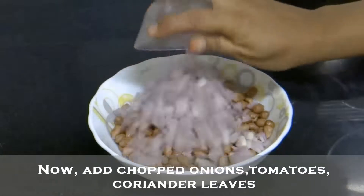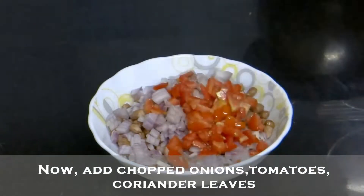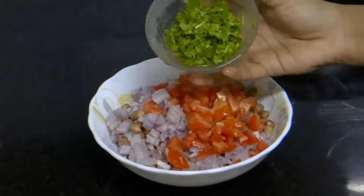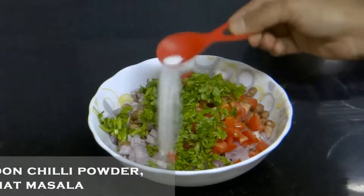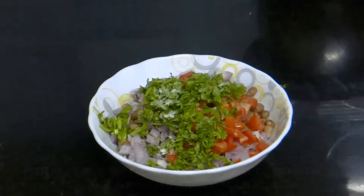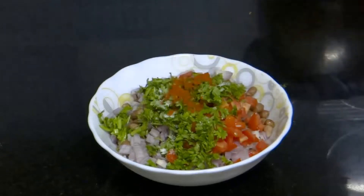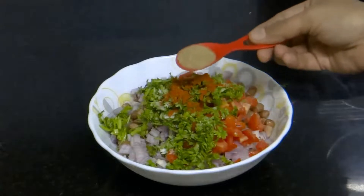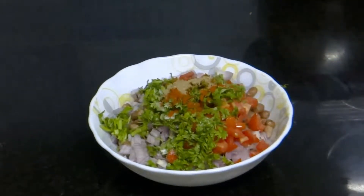Now add chopped onions, tomatoes, and coriander leaves. Add little salt as we have already added salt while boiling the nuts. Add 1 spoon of chilli powder and 1 spoon of chaat masala powder. You can add more as per your taste.